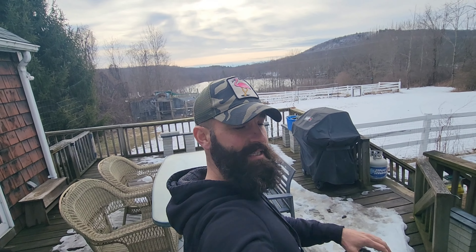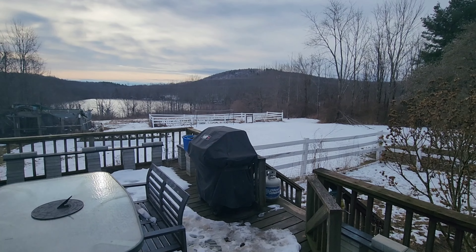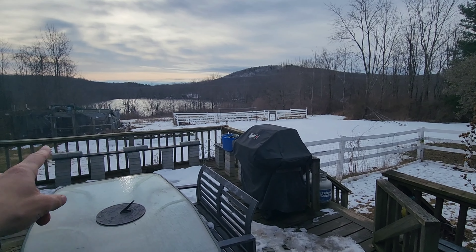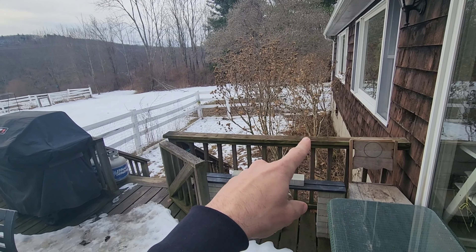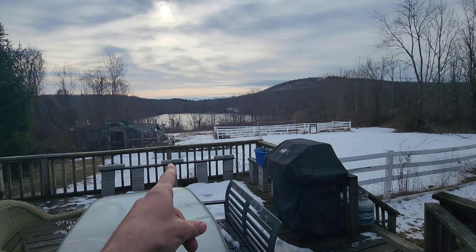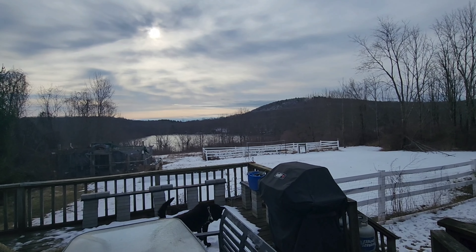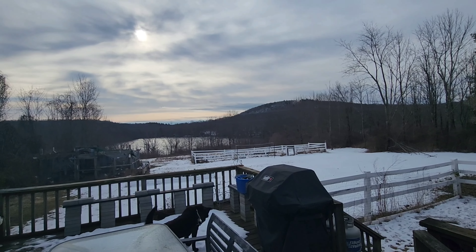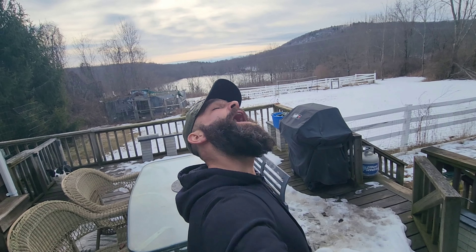Hey y'all, welcome back to the ranch. I'm Jared Paul, and today is one of my favorite days of the year — I'm going to begin laying out my bonsai on the bonsai deck for spring. It looks like winter out here, but next week we have weather consistently in the 50s and not dropping too low at night. I'll start with my evergreen trees. That's what's coming up on today's episode of Jarhead Bonsai.